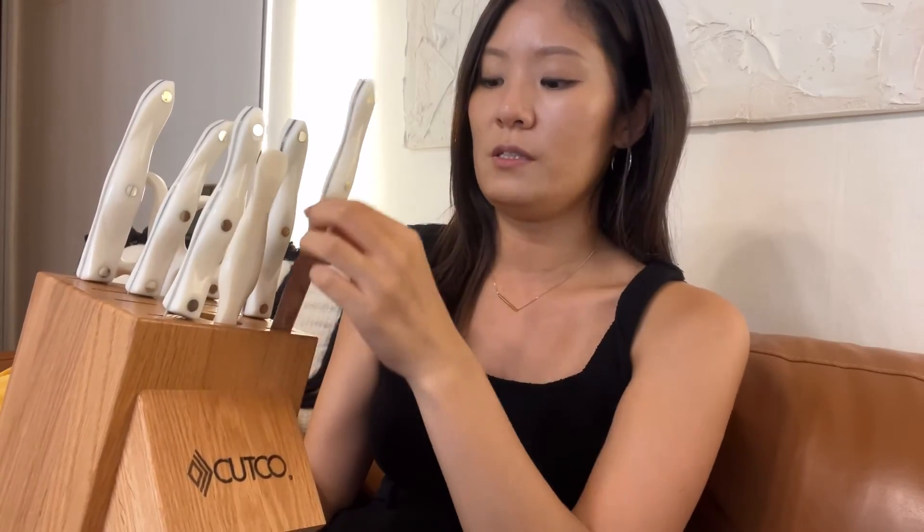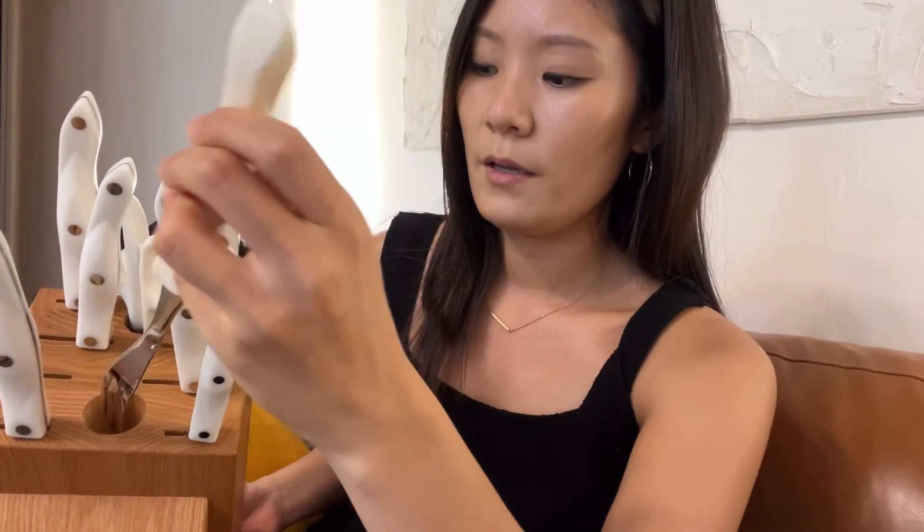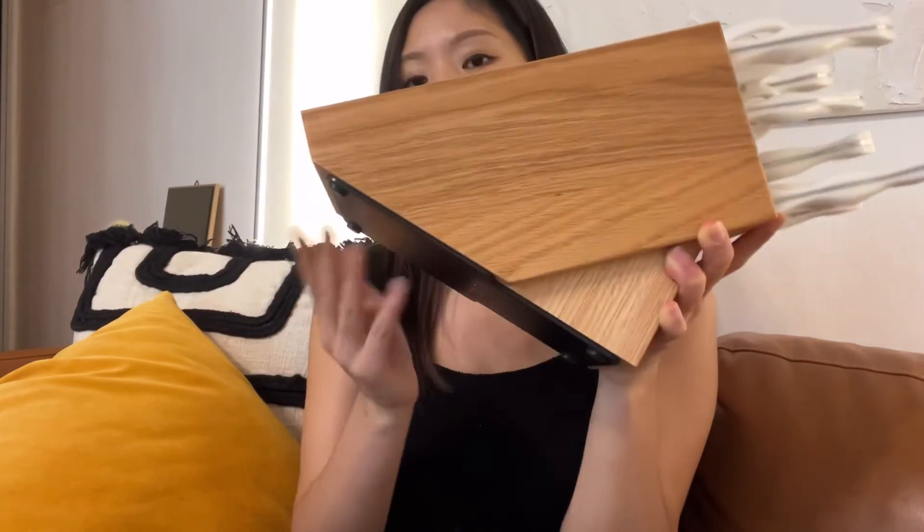I'm going to wash all these knives first. The set I purchased is a total of nine, including the scissors and the fork. There are two separate slots I can individually purchase later, but for now I have one, two, three, four, five, six, seven, eight — and it comes with this one. I'll share the link below if you're interested.